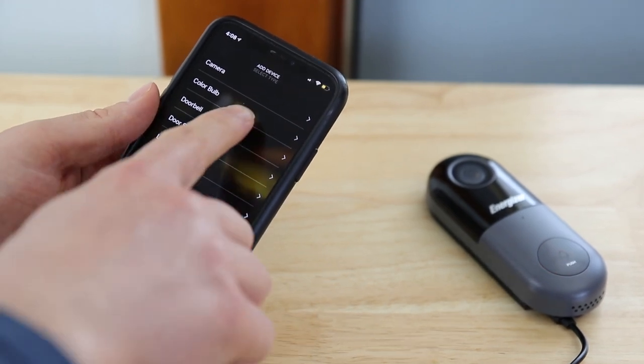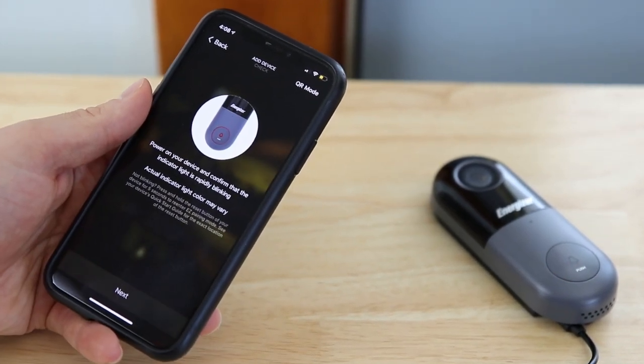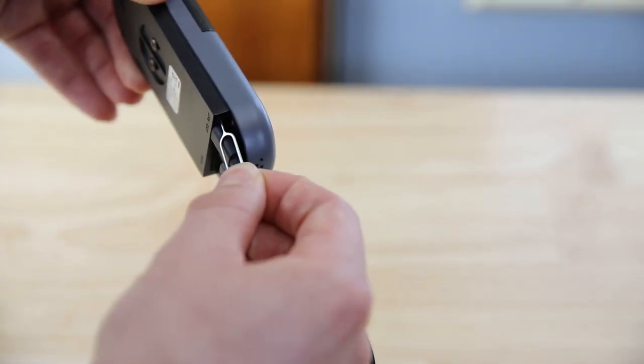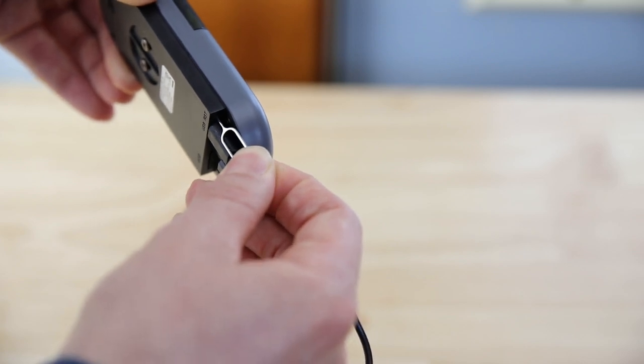Select doorbell as the device type. Before connecting, make sure the doorbell is blinking — this means it's in pairing mode. If your doorbell isn't in pairing mode, press the reset button for 10 seconds with the reset pin provided.